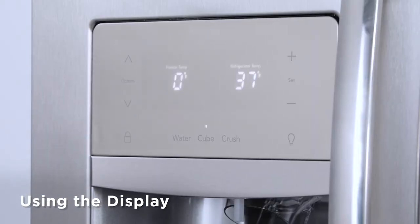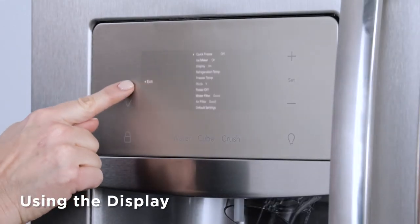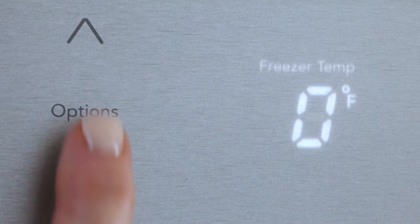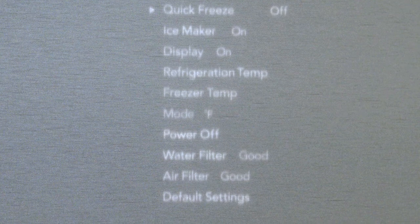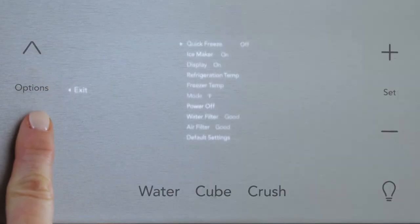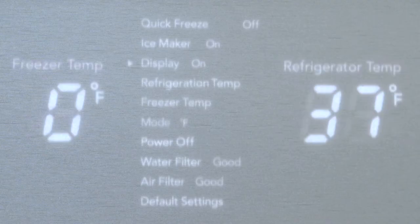How do you use the features on the display? All it takes is a few taps. Start by pressing Options to see the features available on your model — they will illuminate here. Use the up and down keys to scroll through the features.